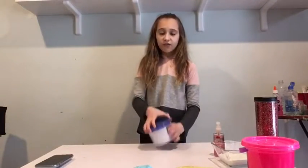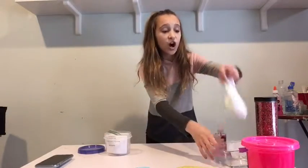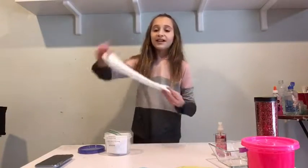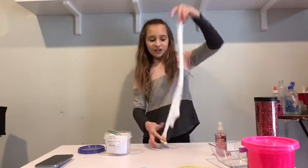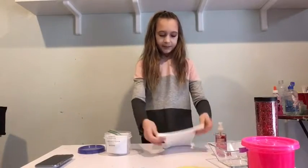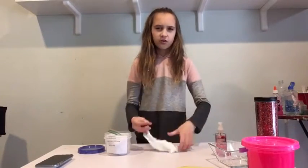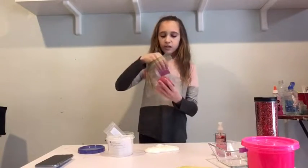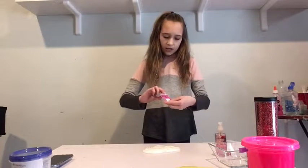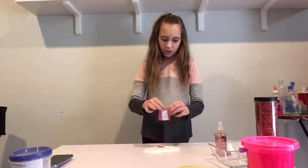Alrighty guys, so I saved this one for last because this is basically like a pigment that can change the color of your slime. Like if it's cold and you make it warm, it will change colors. It's super cool. So I think I'm just going to keep this slime white, because maybe the pigment will change the color. I think I'm going to use the pink one. I really don't know how much I should put in there, so I'm only going to put a little at a time and if I need more I will put more. Okay, so I'm only putting that much.